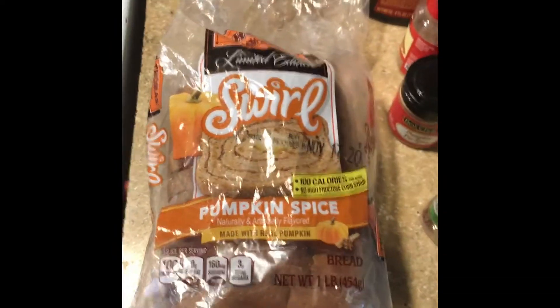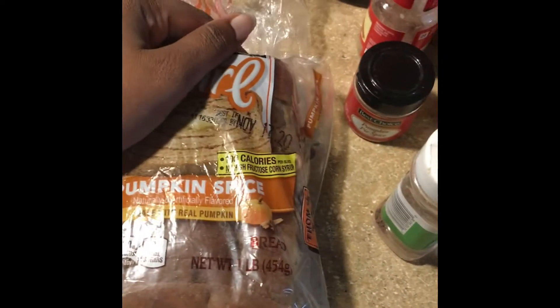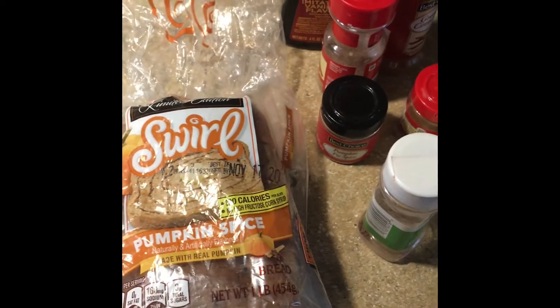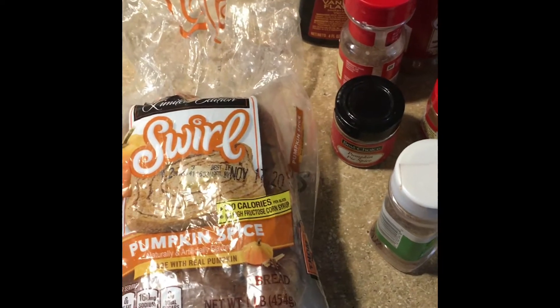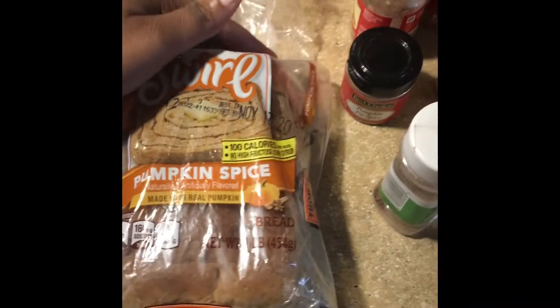So I'm making French toast as usual, however I am using this pumpkin spice bread, and instead of the vanilla, the sugar, the egg, the milk — you know, the regular batter for the French toast — I am gonna spice it up.